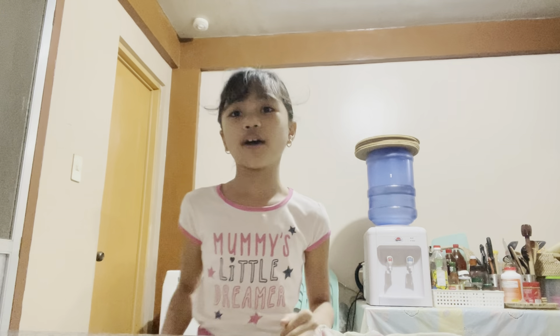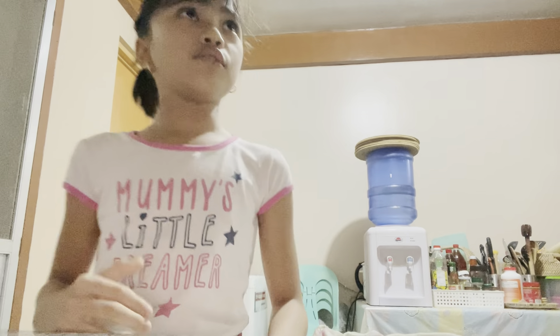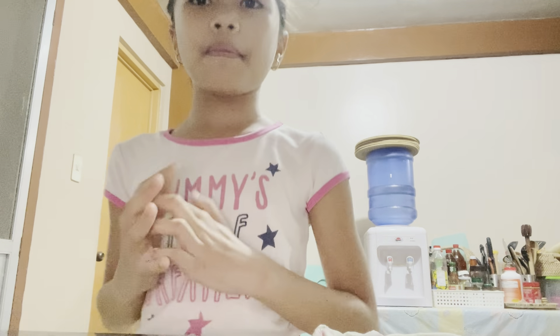We're six in this house and I'm going to make snacks - maybe sandwiches or anything. But let's start with choosing what we're going to make for today.